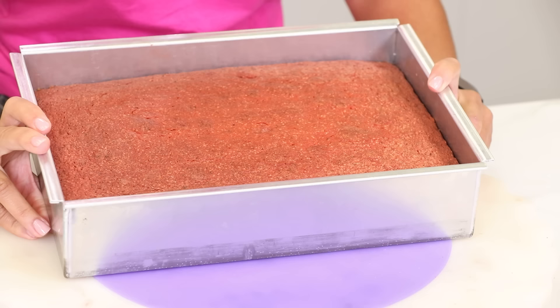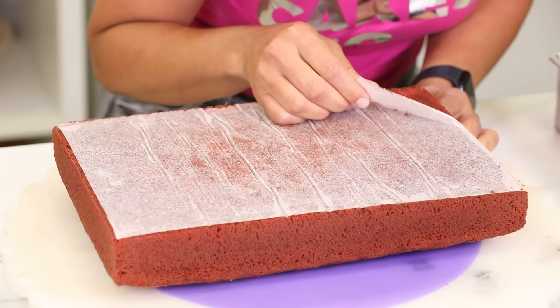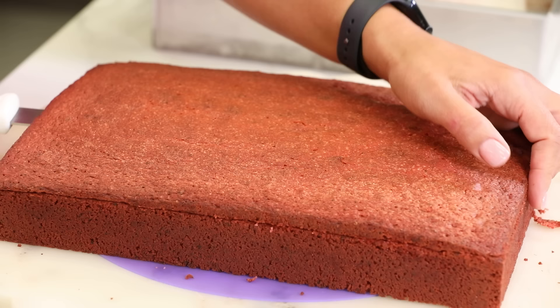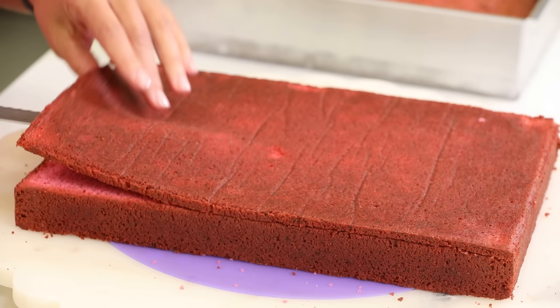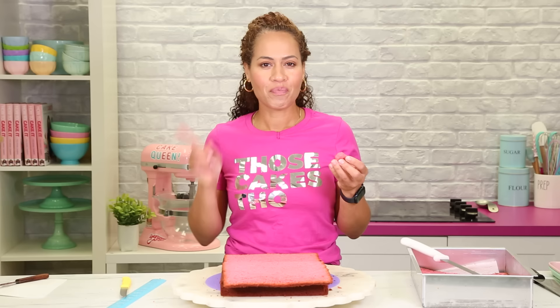So this is the strawberry cake, which is just my vanilla cake — we folded in some dried strawberries that we blended in a food processor. Oh yeah! I want to taste this. Wow. I can taste the strawberry, and it's going to taste better with strawberry buttercream.